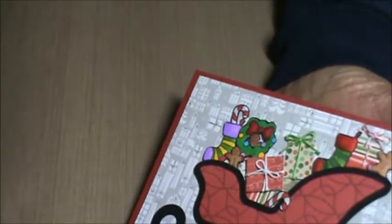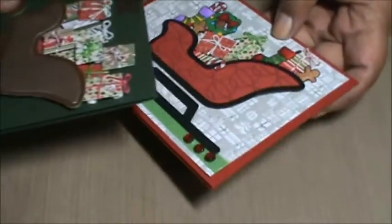So yeah, that's it — those are the Christmas cards that I've made so far. I still have a lot more cards to make because I'm going to try to send them out to a bunch of friends here on YouTube and other people. I still have time to make them but I'm glad I got some out of the way. I hope you guys are having a wonderful day. Until next time, bye.